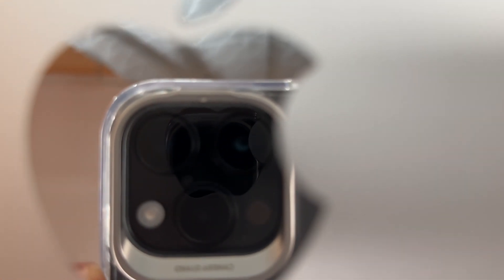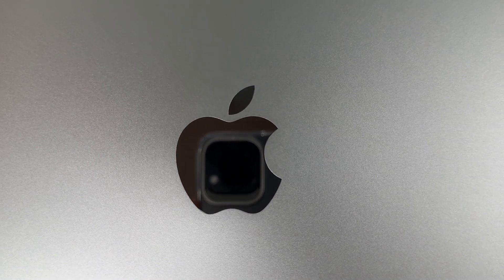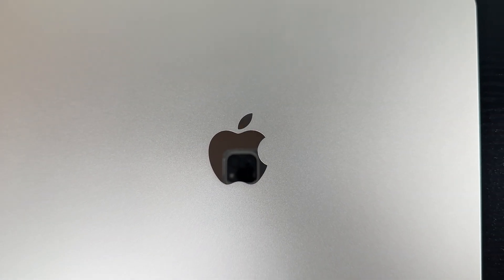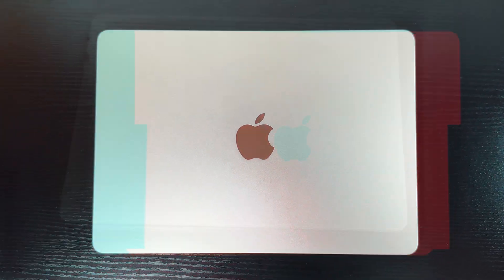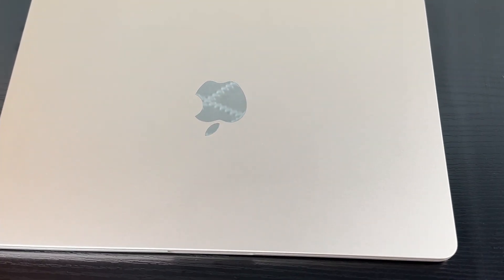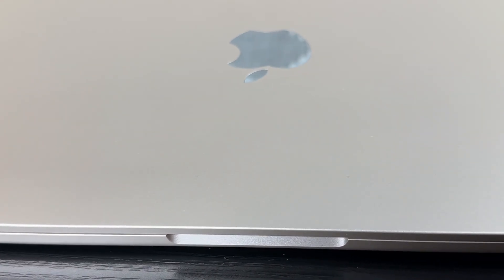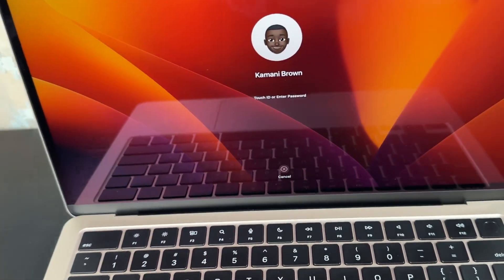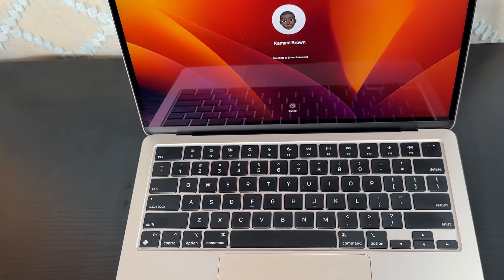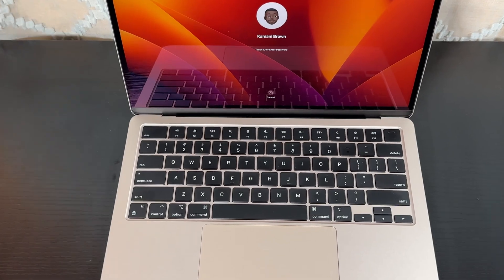Welcome back, it's Kamani Brown with another video. Today we're speaking about MacBooks — more specifically the MacBook Air with the M2 chipset, fresh off the boat. This is an awesome laptop with all that power in such a thin and stylistic form factor. It's the best laptop I've ever owned; it handles everything I throw at it, including 4K 60 video editing without breaking a sweat.